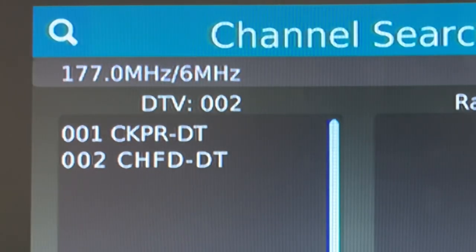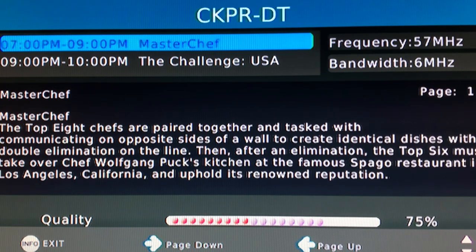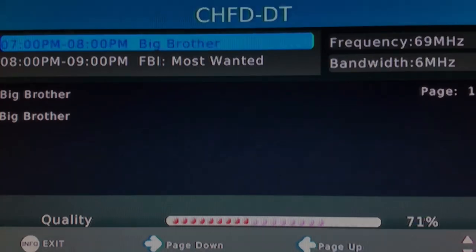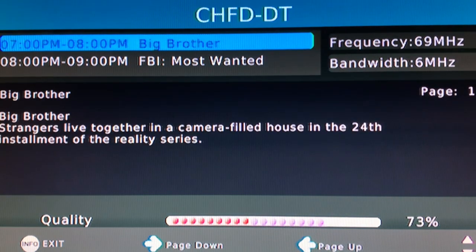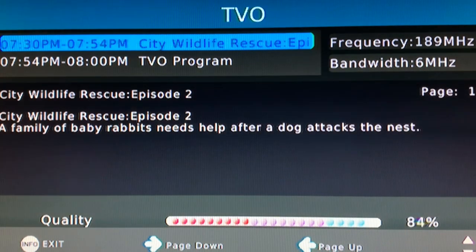As expected, the SB-16 antenna from Sky Blue pulled in all my local stations, no problem. RF channel 2, CKPR, had a signal strength hovering somewhere in the mid-70s. RF channel 4, CHFD, had a slightly lower signal strength, anywhere from the high 60s to the low 70s. And RF channel 9, TVO, came in with a signal strength generally in the low 80s, but did bounce up into the 90s a couple of times.